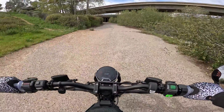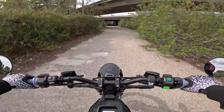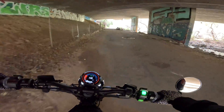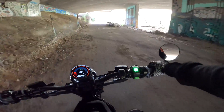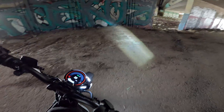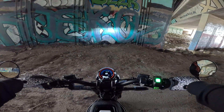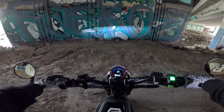Oh my god, this thing is so crazy — it's got so much power in sport mode it just wants to lift the wheel up. This is a cool test to see what the light is like. It's not the darkest in here but enough to test the light — it's pretty cool.